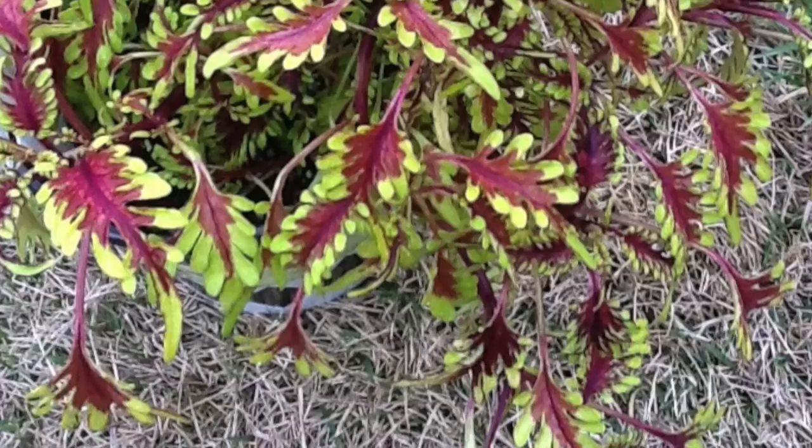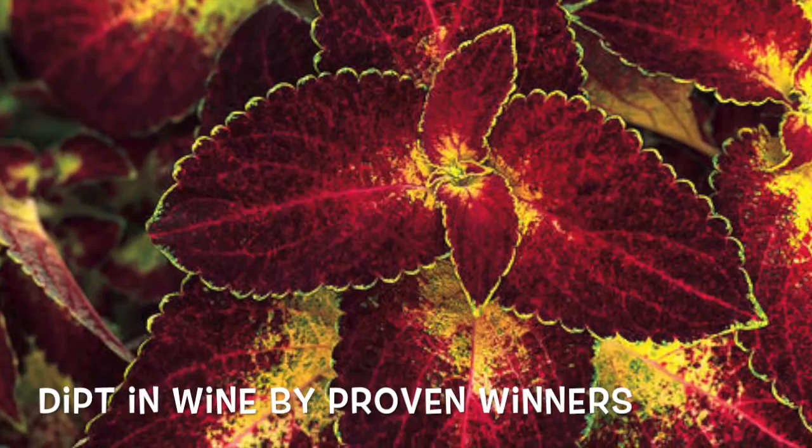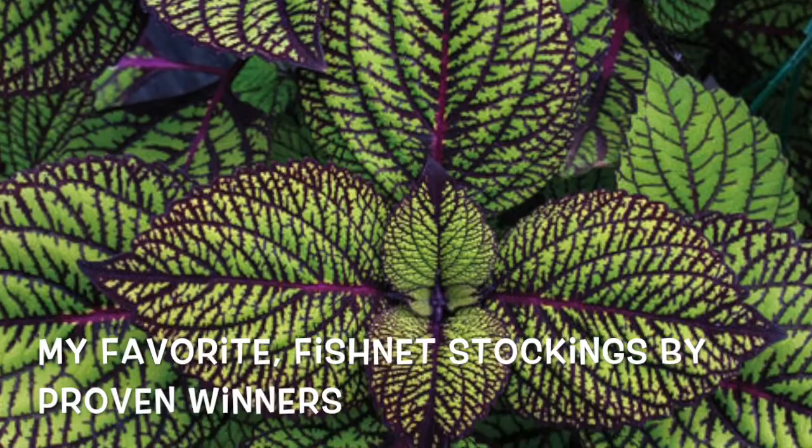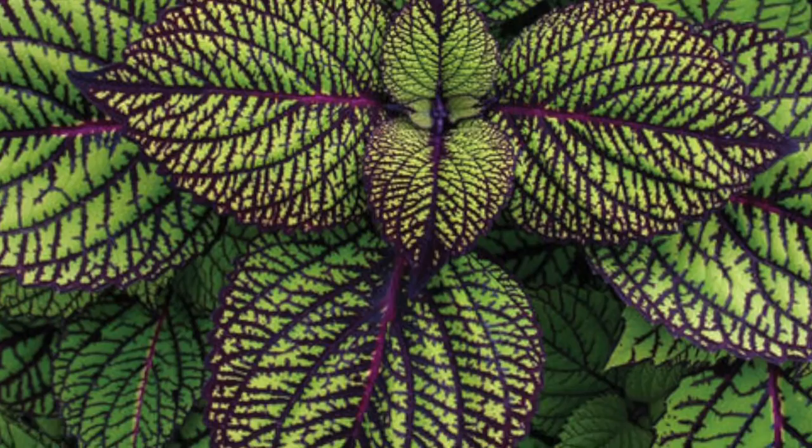Here's a grouping of ones that have more dramatic leaf colors. This is Dipped in Wine from Proven Winners — a fantastic burgundy red and yellow combination. This is my favorite, Fishnet Stocking. Quite dramatic color with the veining, the dark purple, and the lime green. Makes for a stunning performer in your garden.